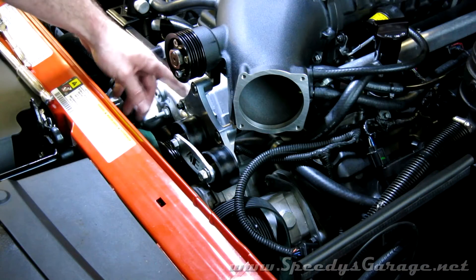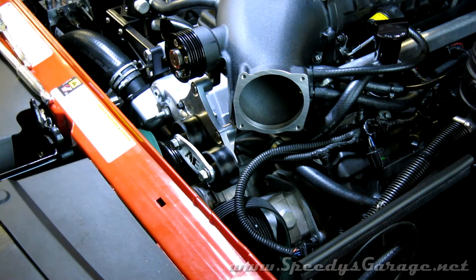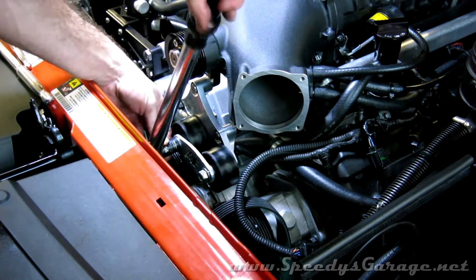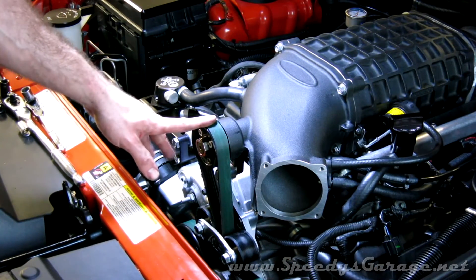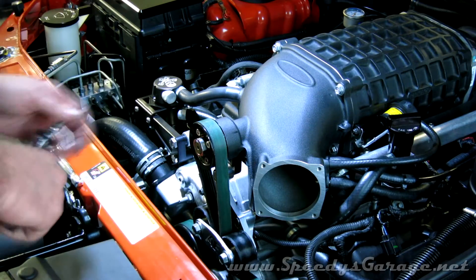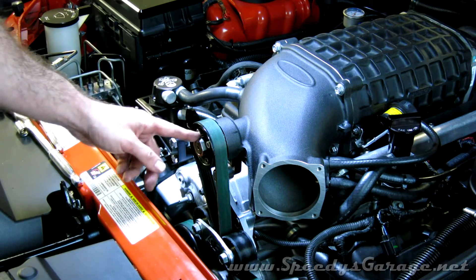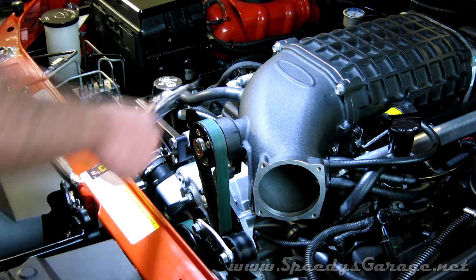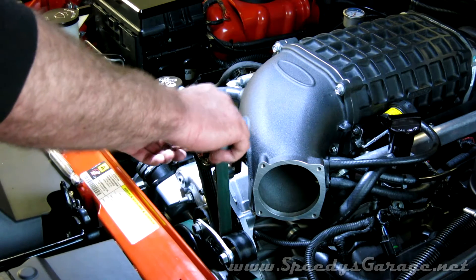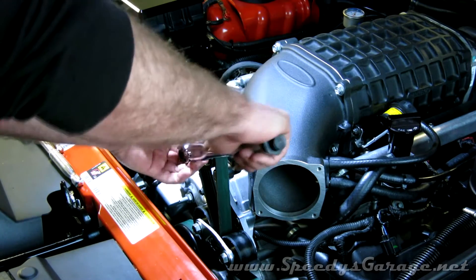The torque spec on the bracket bolts is 22 foot-pounds, and the idler pulleys are 40 foot-pounds. Next, reroute your belt and triple-check that it's routed properly and seated on all the pulleys. Then put the blower pulley on, just snug the Allen bolts, and come in with an inch-pound torque wrench — the torque setting on those is 106 inch-pounds, done in a cross pattern.